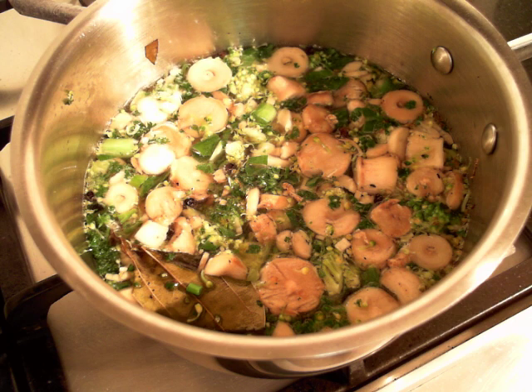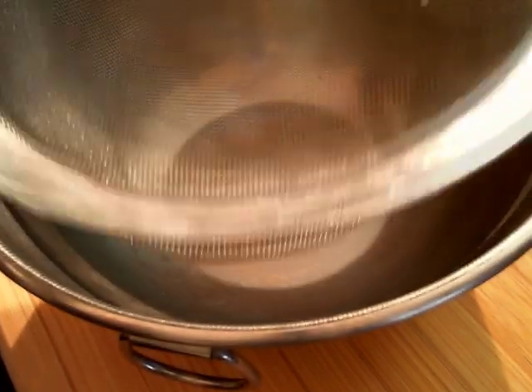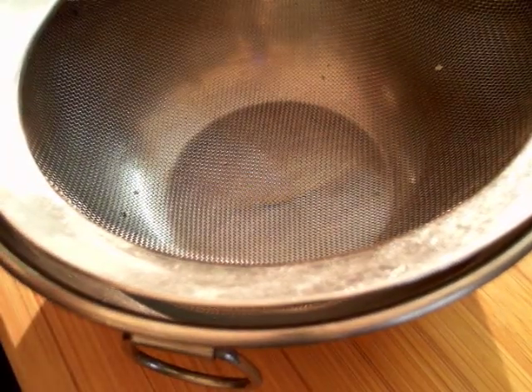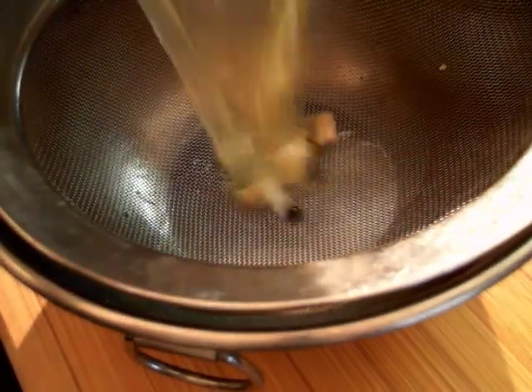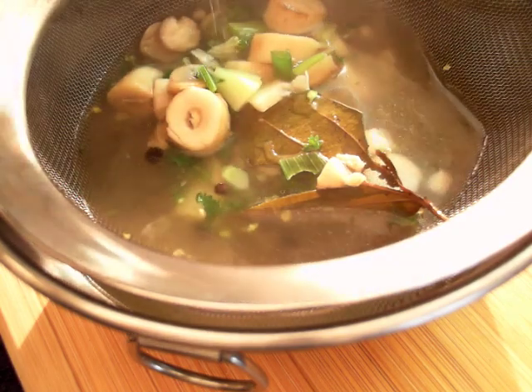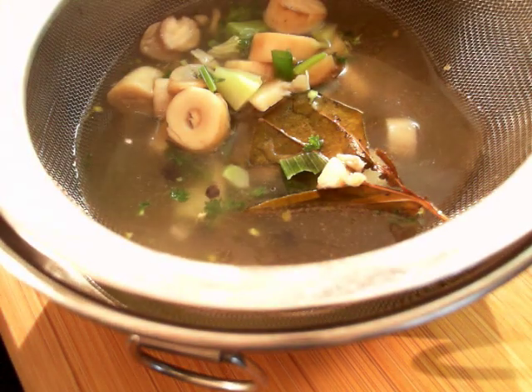Now our next step is to strain the vegetables for the stock. We will strain the vegetables by placing a bowl and a fine strainer on top of the bowl. Pour the vegetable stock over the strainer and drain out all the liquid into the bowl.